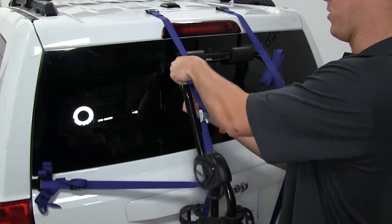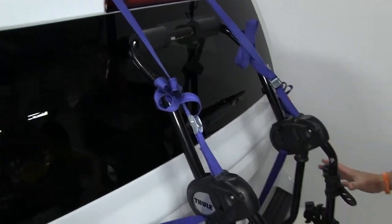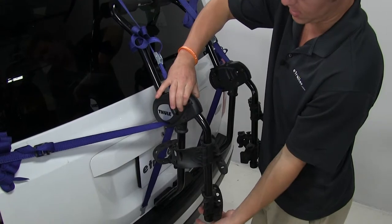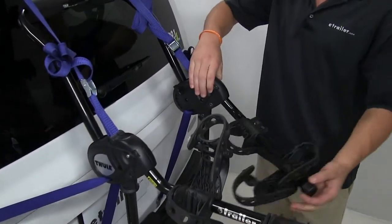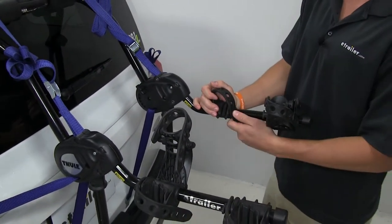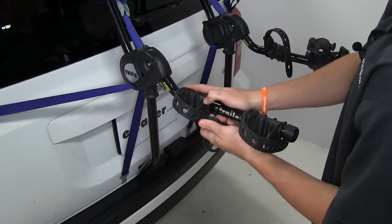Once you get all the straps secured, you can see the arms are stowed down. What we'll need to do is push in the silver tab here and swing the arms out into the bike loading position like so, and then we'll undo the rubber cradle straps and load up our bike.